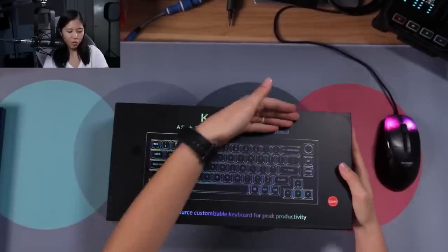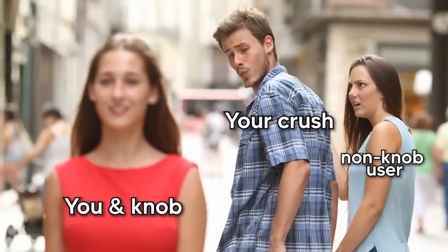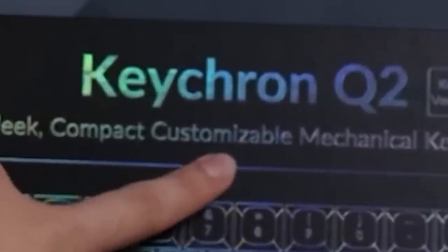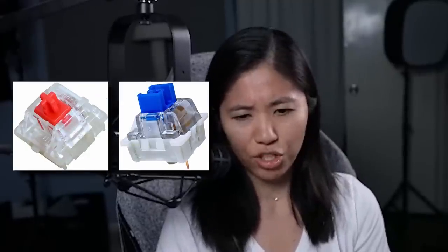I've got the Keychron Q2, the knob version. They also sent me the other switches — the red switches and the blue switches as well. The box says: sleek, compact, customizable. They literally say this on every single keyboard that they make. Brown switch knob version.